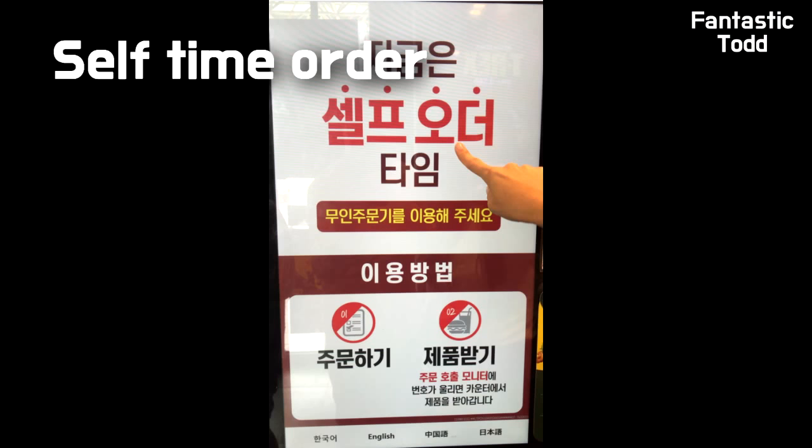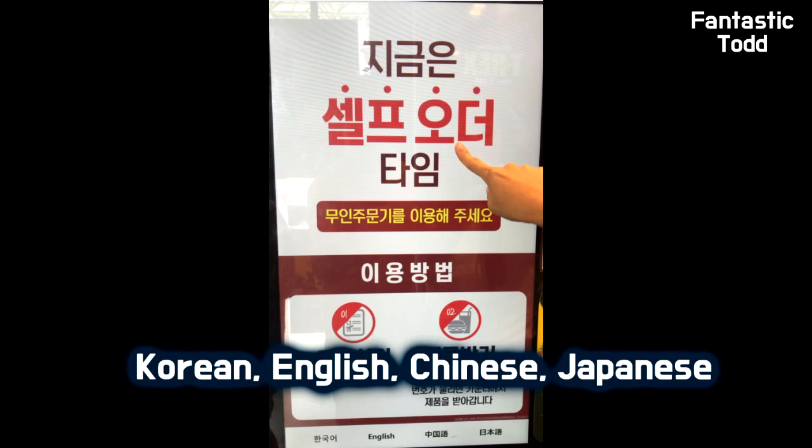You can first select a language. Korean, English, Chinese, and Japanese are available.